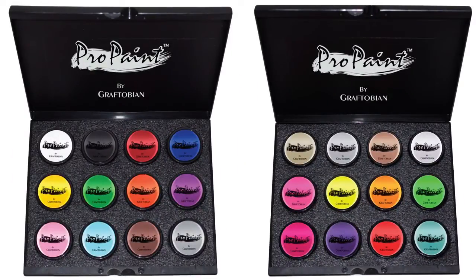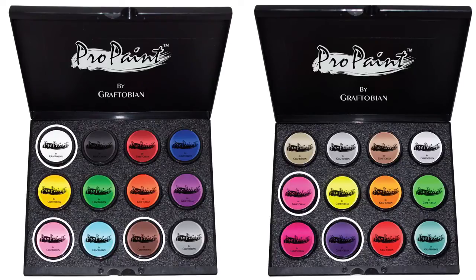I will be using Graftobian Brown, White, Pink, Hot Pink, Eggplant, Red, and Black for my cat makeup.